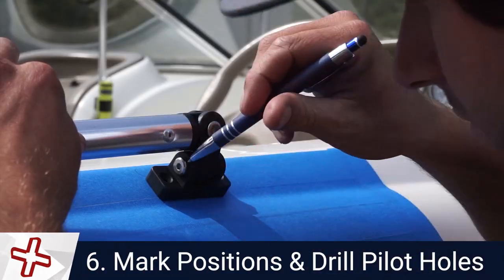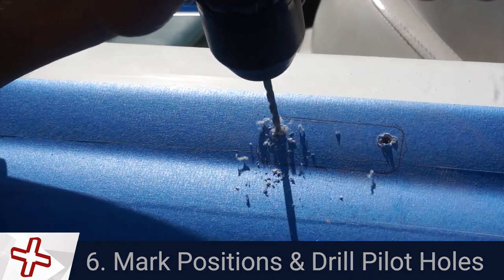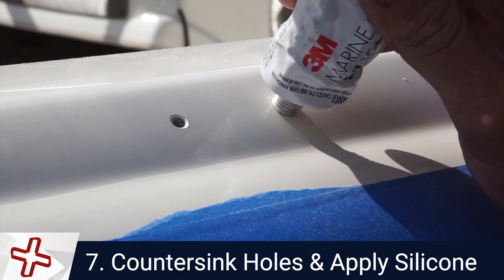Mark the mounting points of the swivels. Drill pilot holes for the screws. Counter-sink the holes to prevent the fiberglass from splintering. Apply silicone to the holes to ensure a watertight fit.